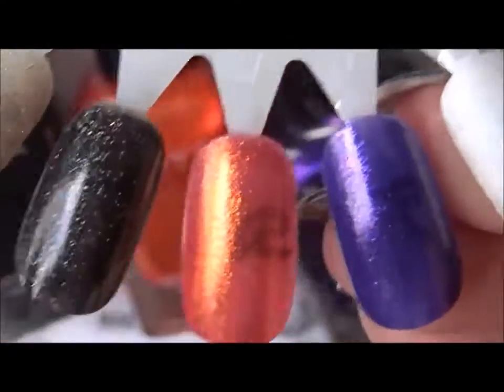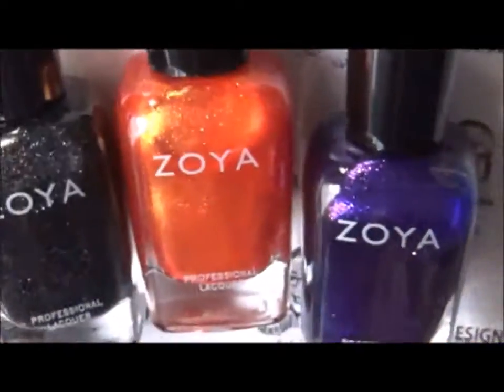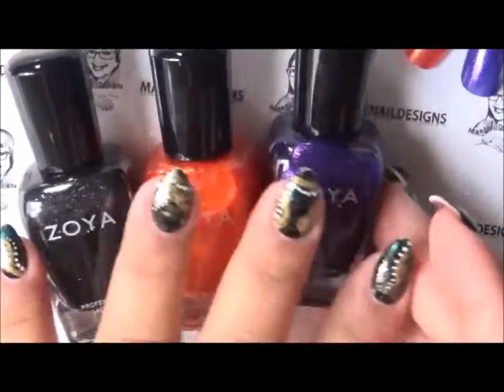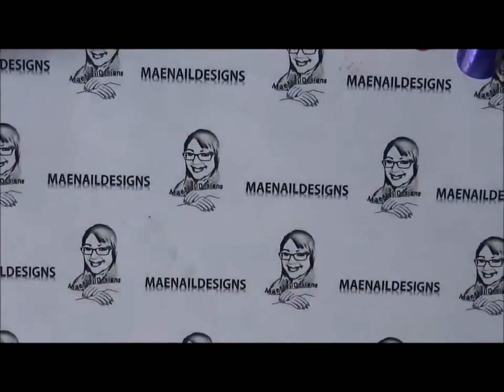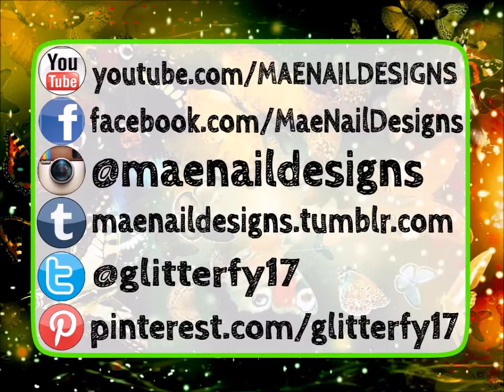So that was the spooky glam trio — Storm, Amy, and Mimi — which are these three right here. And that was it for my Zoya haul. I hope you guys enjoyed it and I will see you guys in the next one — bye!